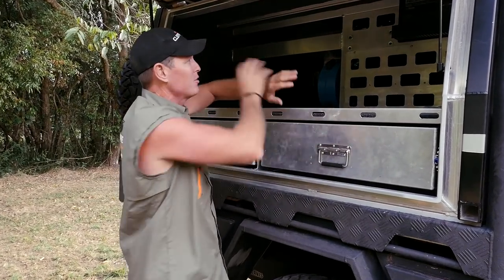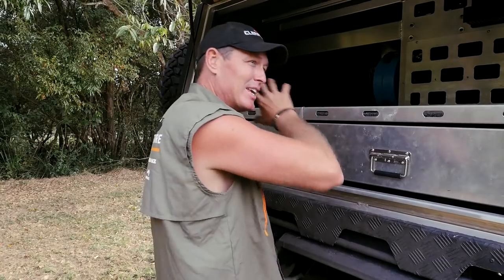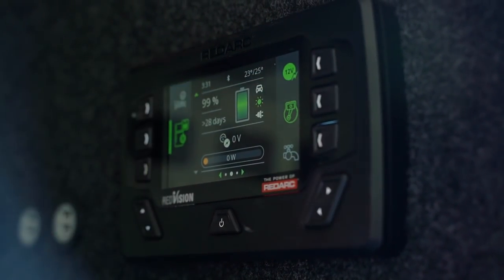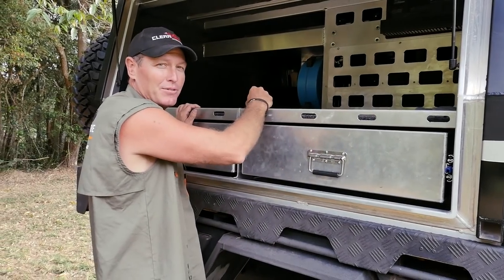It doesn't stop there. You can put as much as you want on this unit, and it's capable of carrying anything you can throw at it when it comes to off-road vehicles like mine. So here I can operate the compressor, and I can operate the pressure pump on the other side for my water.